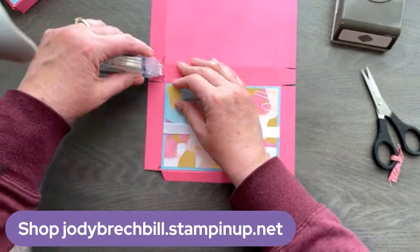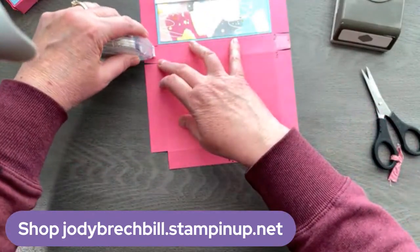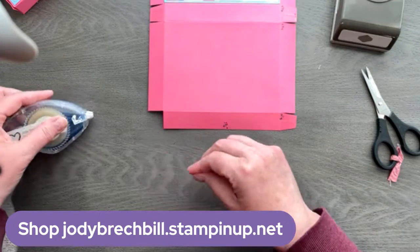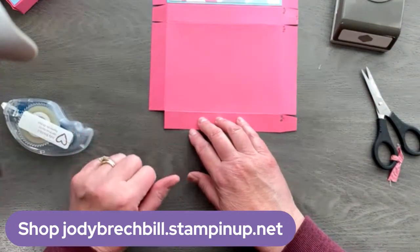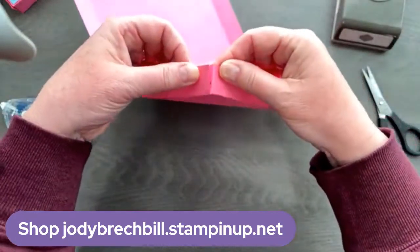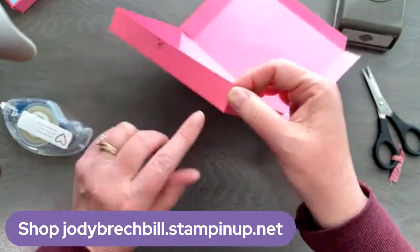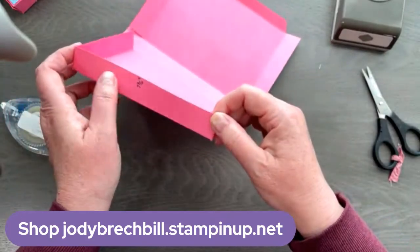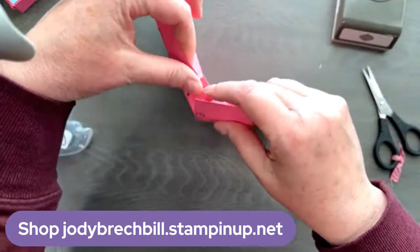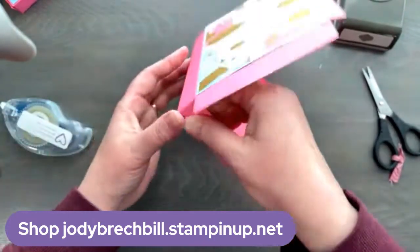We're going to put some Stamp and Seal on these flaps — I do two strips because I do not want this to come apart. Make sure you leave that flap on because you need it to put your box together. Here we're going to just fold those corners together and make sure they're nice and tight. This piece is going to come in like that — see how they're just going to come corner to corner. So we just meet edge to edge and there is our box.